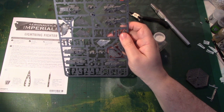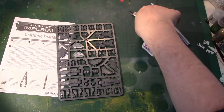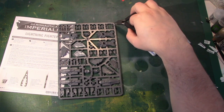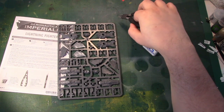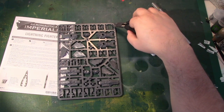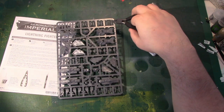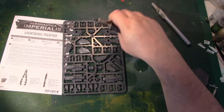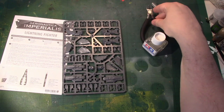If you've got a particularly delicate piece, cut it away from the edge rather than right next to it — particularly if it's a lot thinner than this. I'll come back in a second with the pieces cleaned and ready to assemble.